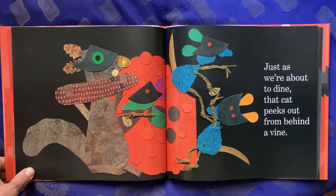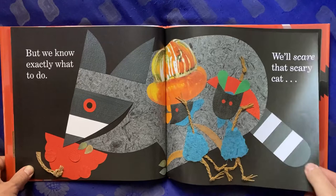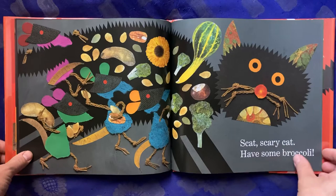Just as we're about to dine, that cat peeks out from behind a vine. But we know exactly what we'll do — we'll scare that scary cat. Boo to you! Scat, scary cat, have some broccoli.